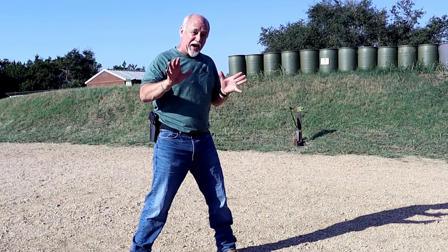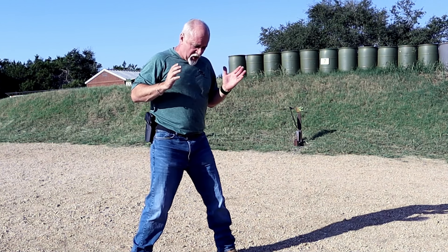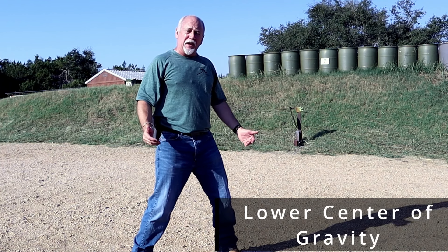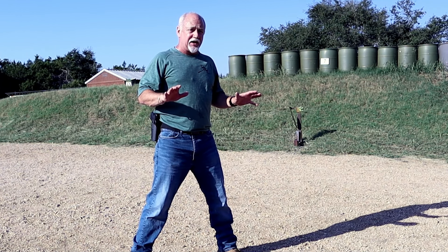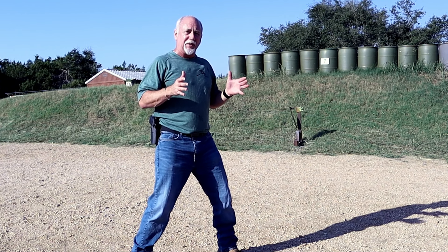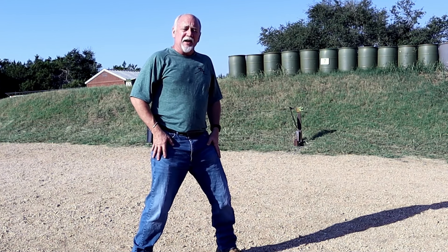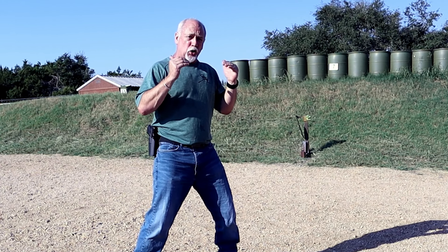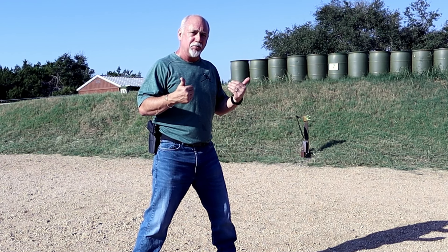Now we're going to introduce the other two concepts. We're going to lower the center of gravity slightly by putting a little bit of a bend in the knees. Do not over-exaggerate this — we don't want your hamstrings to be giving out halfway through your shooting session. It just needs to be nice and bouncy. By lowering your center of gravity, it gives you greater balance and stability, adding to what we already have with the hips being a little bit open.